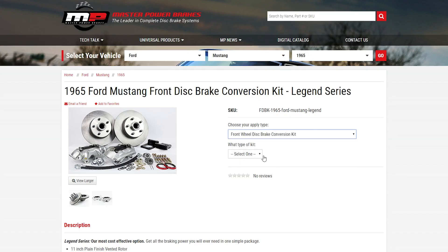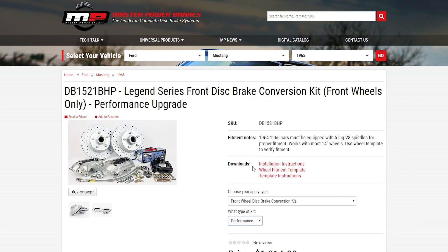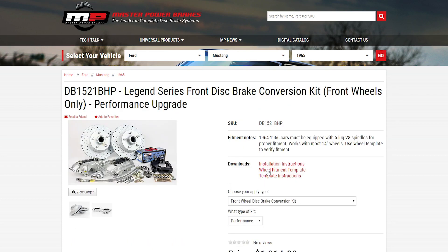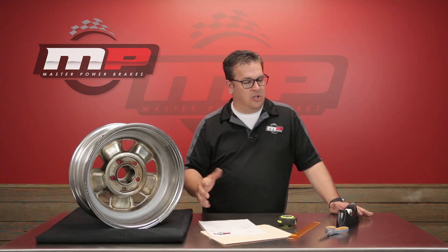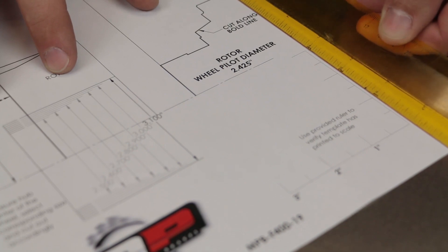To find the templates, these are all on our product pages on our website. You'll see a portion up in the corner that says 'wheel template.' Print that out. Once you've printed it out, simply take a ruler and use the guide on the template to make sure that you've printed it to scale.